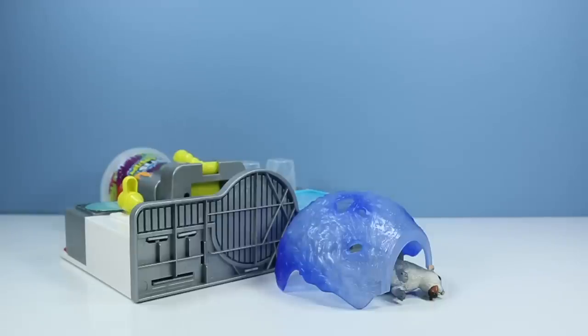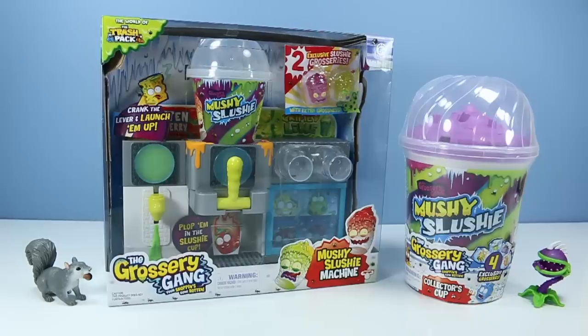Anybody have a cup of warm water? On the table, the toy that has spent way too much time in the back of my toy pile but finally has moved up to the front: the Grocery Gang, your shopping's gone rotten, Mushy Slushy Machine — with two exclusive slushy groceries and a lot of cranks, levers, and launches.